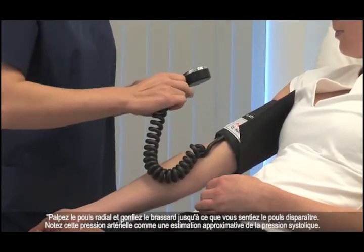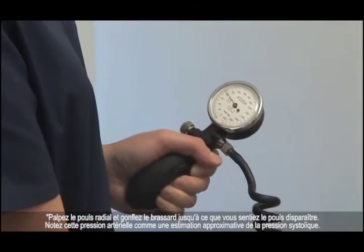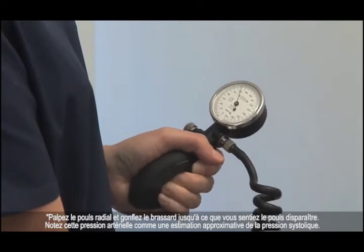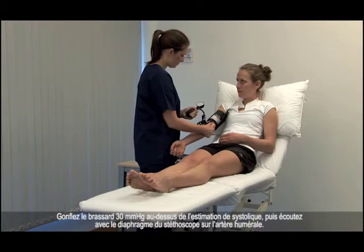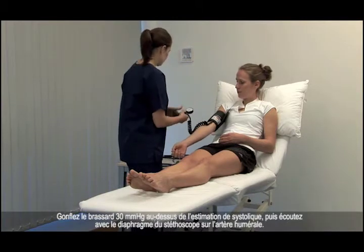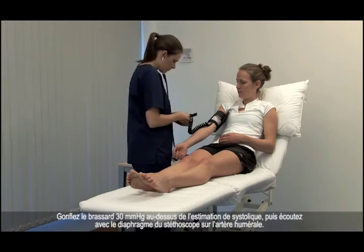Palpate the brachial pulse and inflate the cuff until the pulse becomes impalpable. Note this pressure as a rough estimate of the systolic blood pressure. Inflate the cuff by a further 30 mmHg and then listen with a stethoscope diaphragm over the brachial artery.